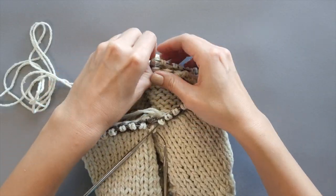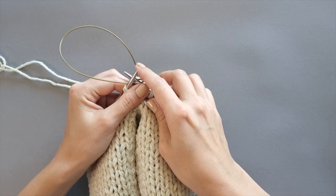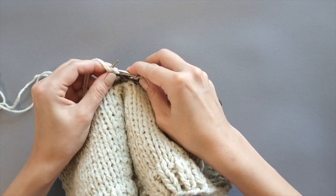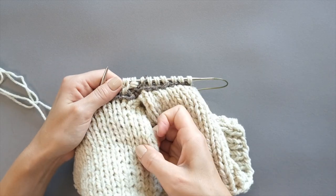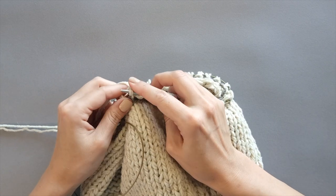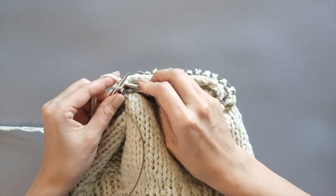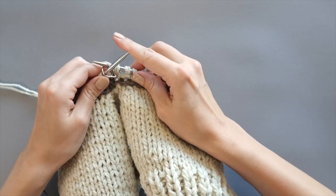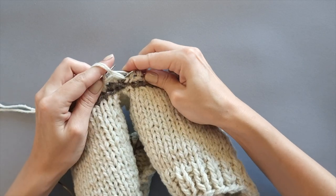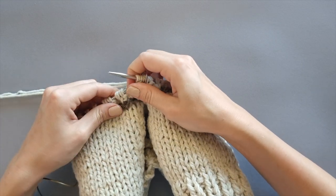The next step is to create the actual neck band. I'm going to use the magic loop method. Don't forget to place the beginning-of-round marker to help you keep track of the rounds. As for me, I'm going to use a one-by-one rib — purl one, knit one — working around the neckline edge. You can work in any given stitch pattern. One more tip: when you pick up and knit the stitches, make sure that the number of stitches you pick up works for the stitch pattern you chose for your neck band. I chose one-by-one rib, so my number has to be even and divisible by two.